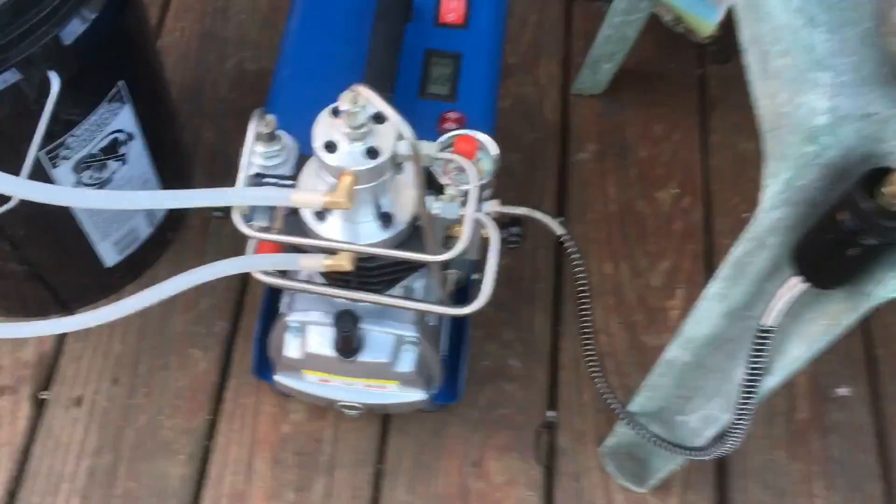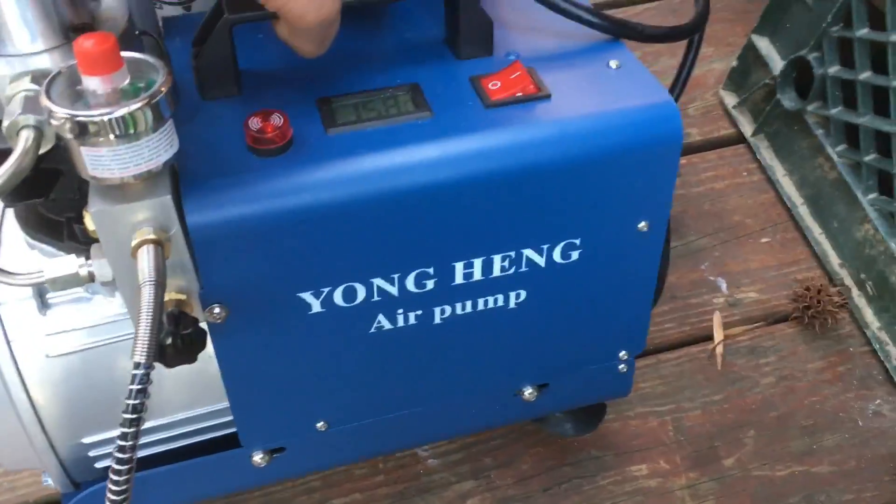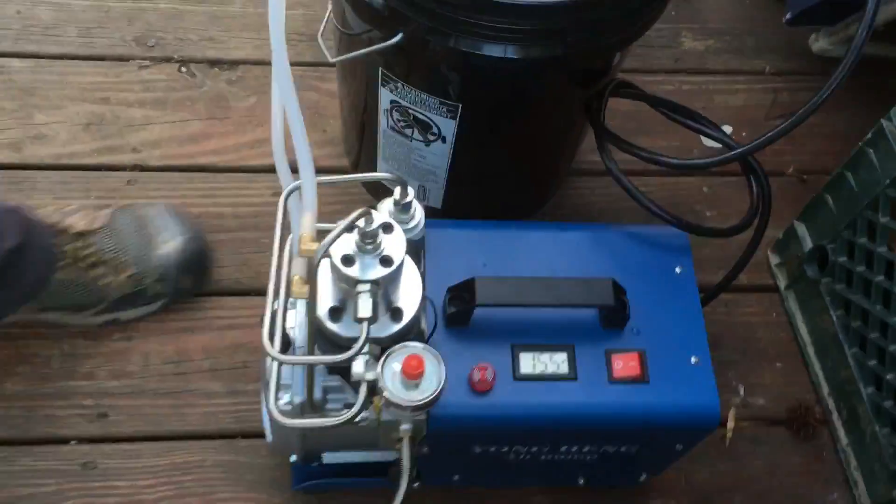This Yong Heng compressor would be a great addition to anybody's tool shed. It does exactly what it advertises — works great, works fast — and so far I haven't seen any issues with it.